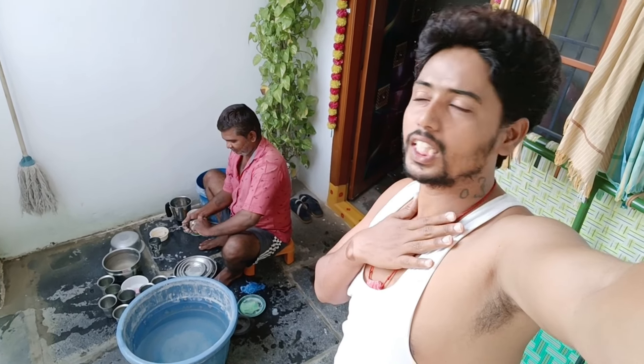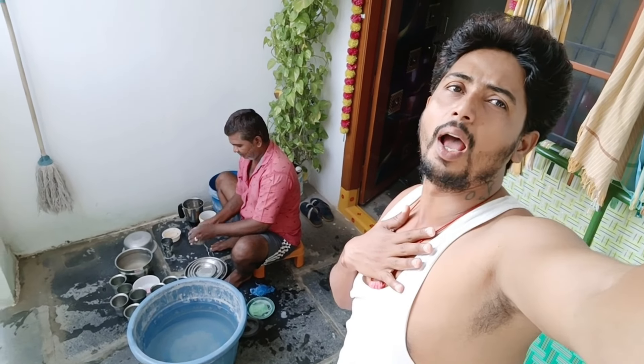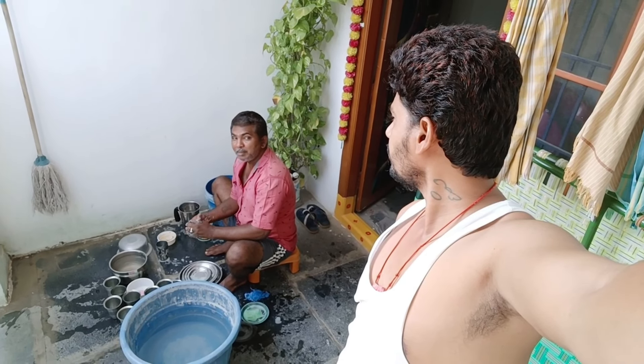Hi friends, I am getting a lot of food. Why do you think I am getting a lot of food? What do you want to say? Is that a Tusmani biscuit?